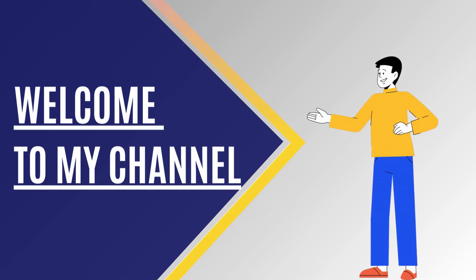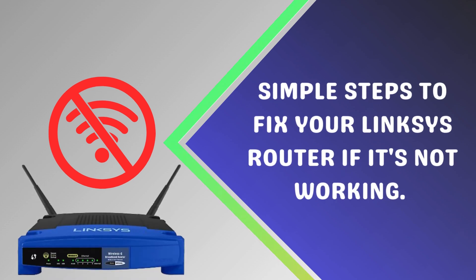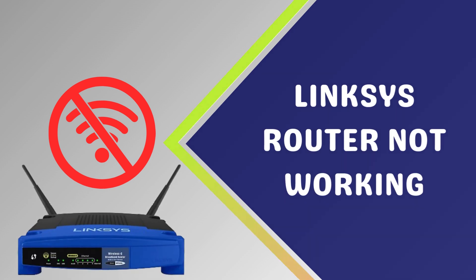Welcome to my channel. Here are simple steps to fix your Linksys router if it's not working.